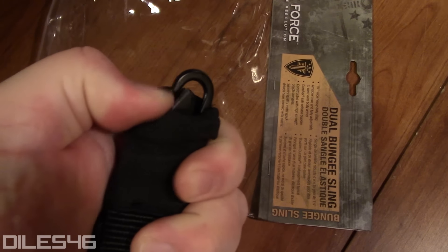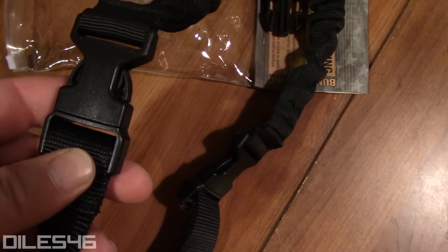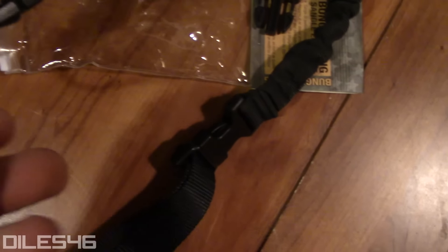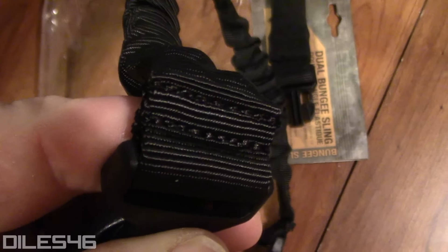One-point spring tension metal hook with elastic silencer, so you can be silent and deadly. Not one, not two, but three quick-detach points. Easy adjustable slide ladder lock to make it usable for any size user or requirements. Great material, great stitching, great hardware.